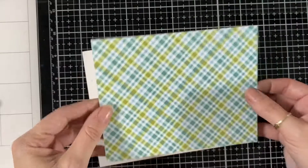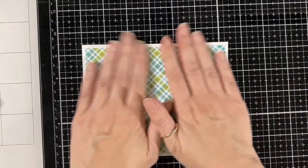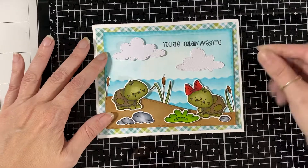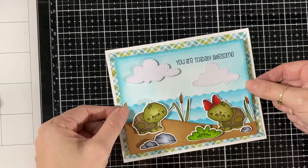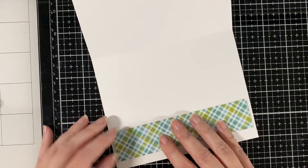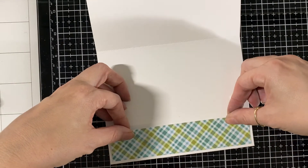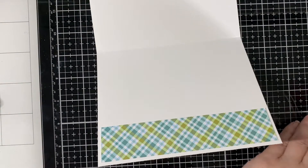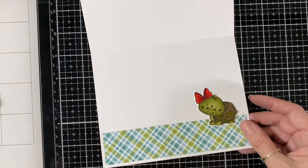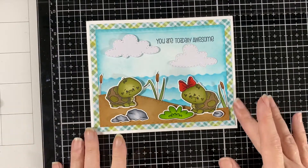I'm going to glue that directly down and put it on my panel. I usually use 110-pound Neenah White Solar paper because it has a nice thickness to it. I'm thinking about whether to pop it or go flat, and I decide to go flat — there are already enough layers on this card. I'm putting a little strip inside to match the outside, using the leftover from the front. It's nice to use those little pieces rather than letting them sit in a box. I'm doing another little turtle inside since she's already colored — might as well make it cute inside too!